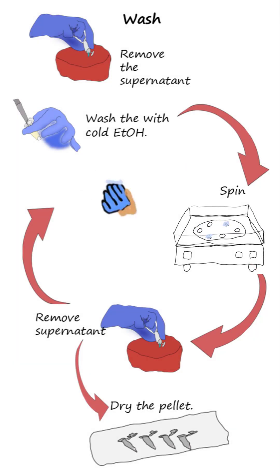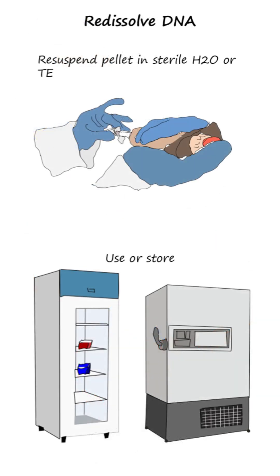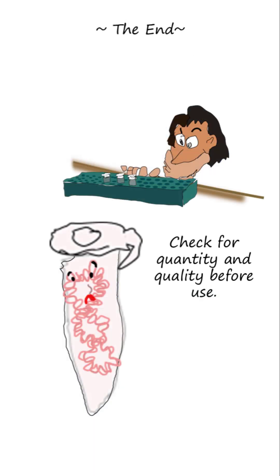Step 7: Clean the DNA pellet by discarding the supernatant, washing the pellet by adding 70% ethanol, centrifuging, and removing the supernatant. Step 8: Resuspend the pellet in milli-Q water, and hopefully when you check, you will find highly pure plasmid DNA.